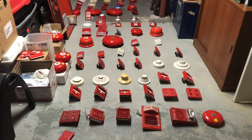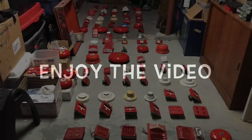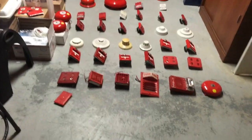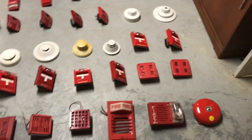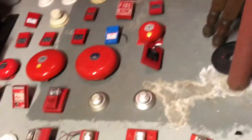Hey guys, CJ989 here, and I bring you my third collection video. So for this collection video, I know I did one back in May, but I decided that I want to do another one here now because of how much stuff I've acquired since then, as you can see.